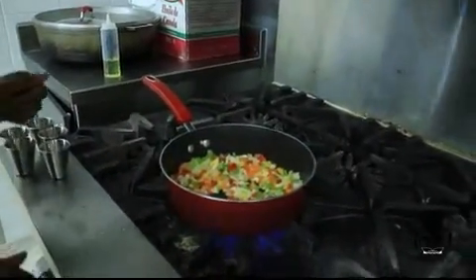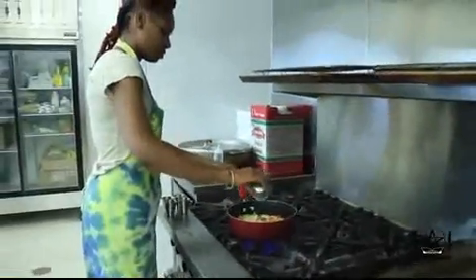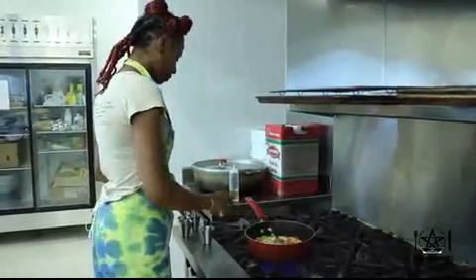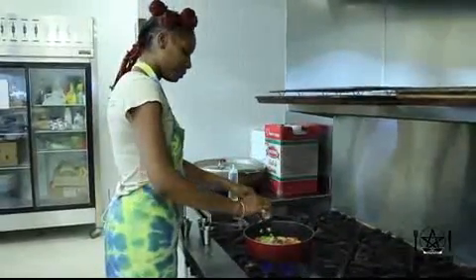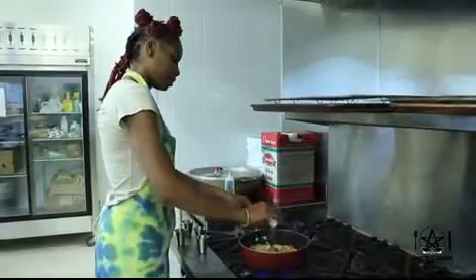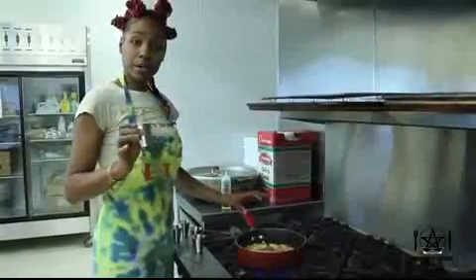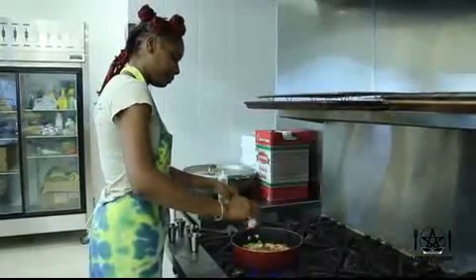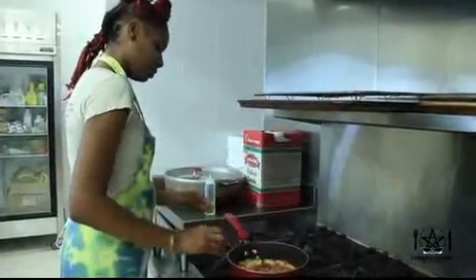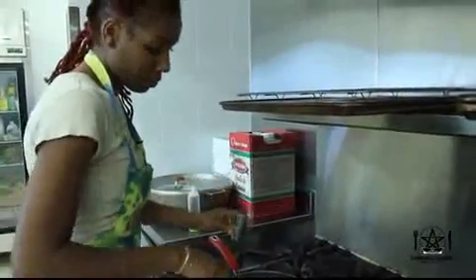At the beginning of the process we're going to add our seasonings: some salt, some pepper, some garlic powder, all purpose seasoning, chili powder, and paprika — we're also going to add those to our blend — and then we are going to add our cumin to the pot.